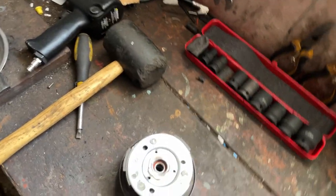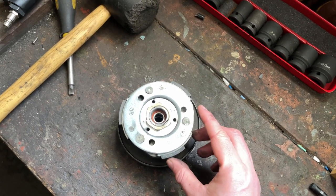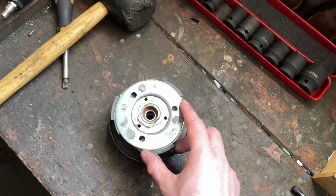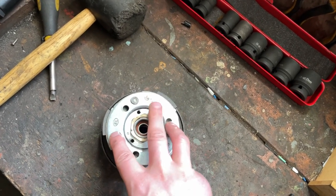Stronger springs will hold the arms in for longer and will engage drive at a higher RPM, whereas softer springs will let them fling out sooner and engage at a lower RPM.